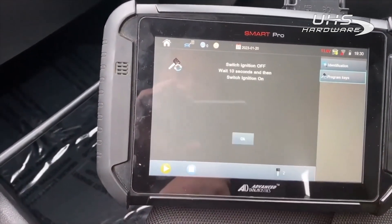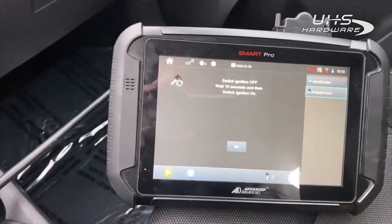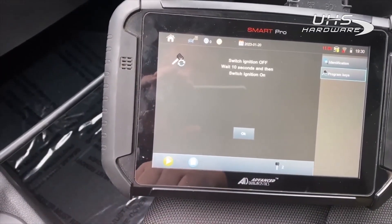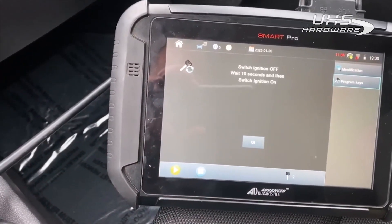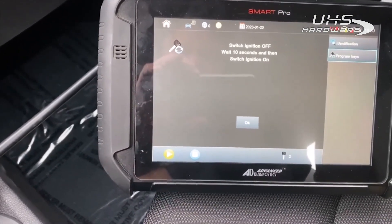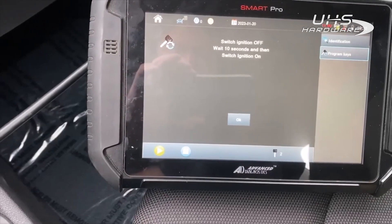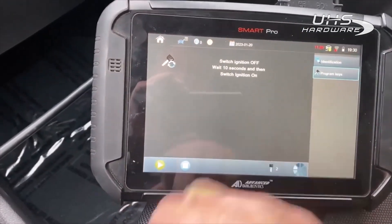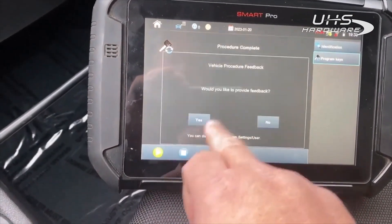No more keys. Switch ignition off. Please wait 10 seconds and then switch ignition on. Switch ignition on. Success — two keys programmed.